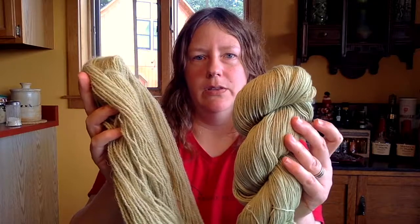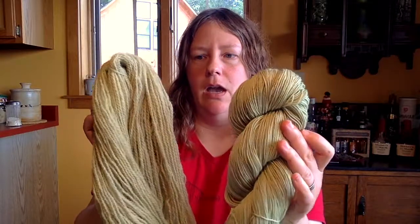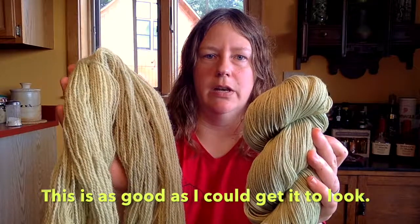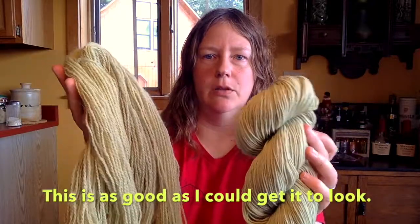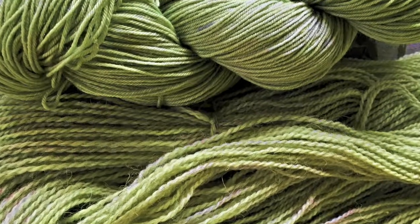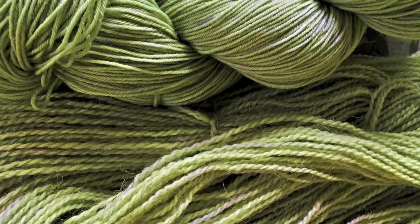I'll go ahead and show you these and talk about them. On my screen they're looking very washed out, but in person — and I'll try to do some color correction on the video or maybe put in a picture — they look quite different.